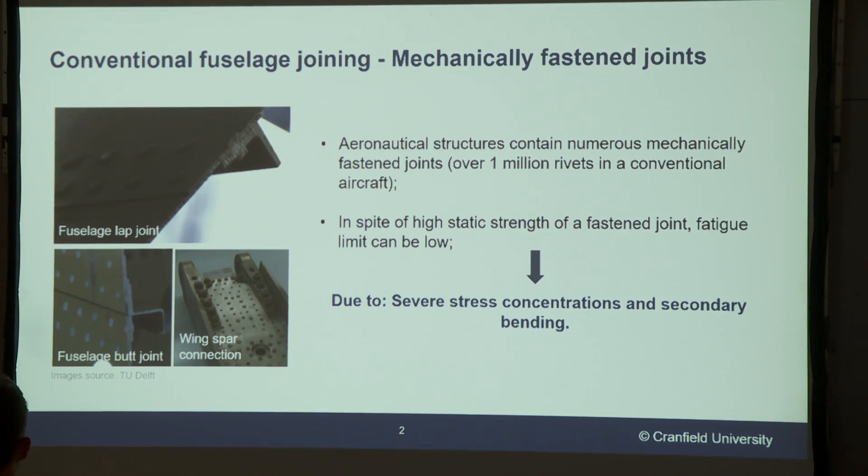We also know that mechanically fastened joints like rivets are well known for having poor fatigue properties, due to severe stress concentrations and secondary bending.